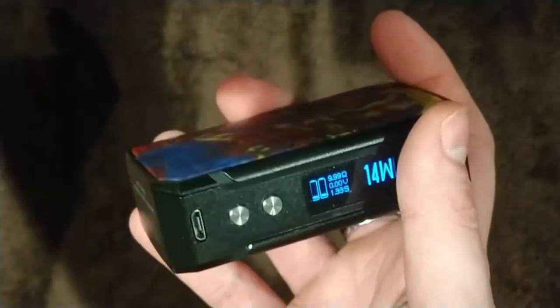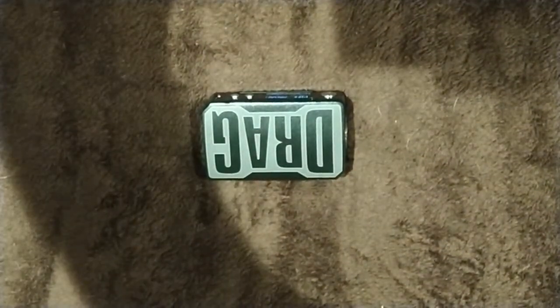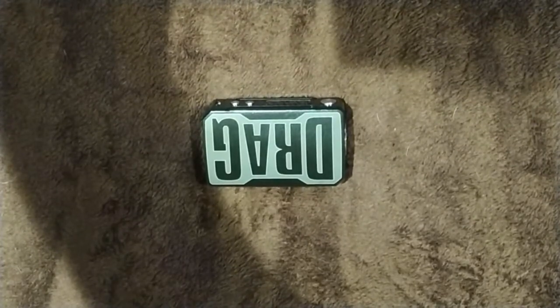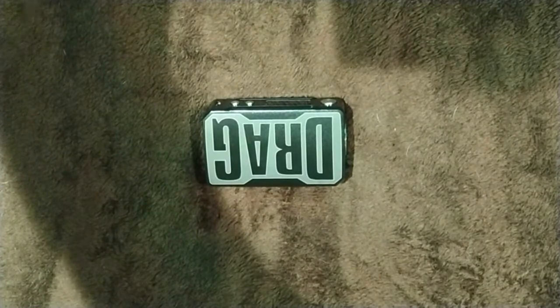It is on the weighty side compared to some other integrated battery kits. Comparing it to something like the iStick Noos — same size battery at 4,400 milliamps — but the Noos is a lot lighter and sleeker. This has what I'd call an aggressive design, which appeals to me. I like heavier mods with this style — I'm not bothered about dropping it or scratching it. With something like the iStick Noos, I'd be devastated if I scratched the screen.